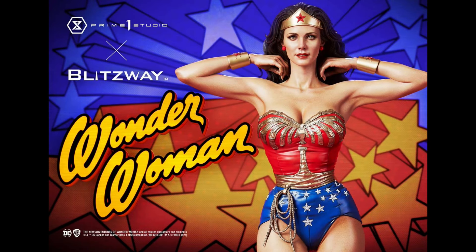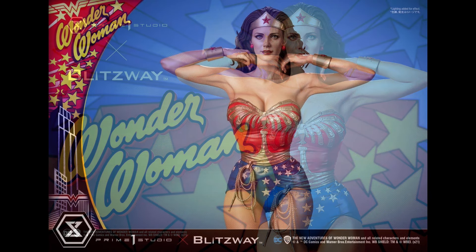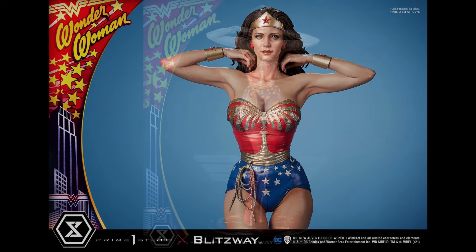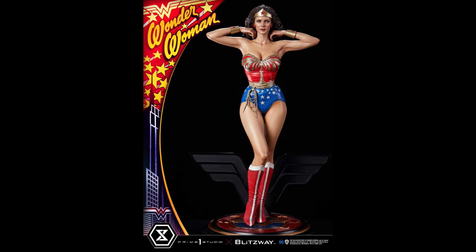Here are all of the official photos from our friends over at Prime 1. It's just a beautiful piece. I am really impressed with this piece overall. I know there have been some people who said maybe the face sculpt could use some work, and I'm one of those people. But this is done by the incredible Ka Kim, who is phenomenal. She does work with Blitzway and this piece is in conjunction with them. But what a beautiful pose.